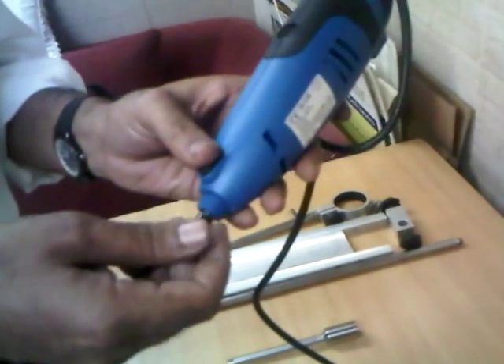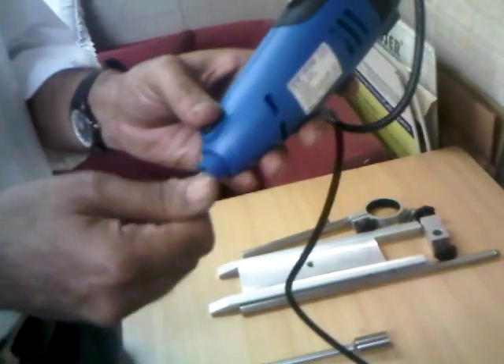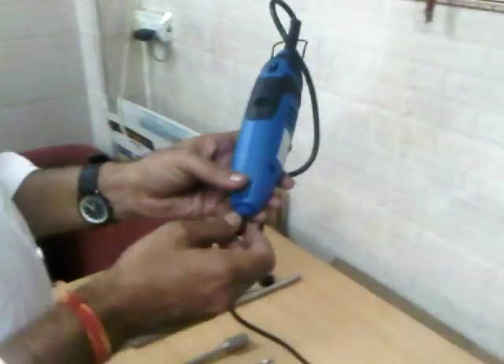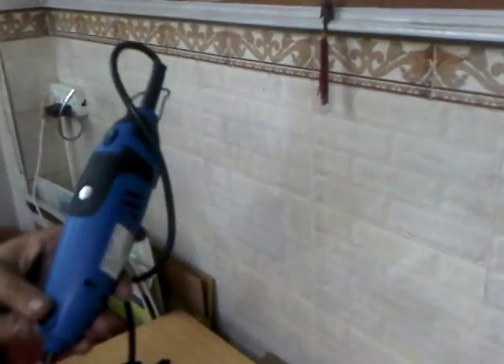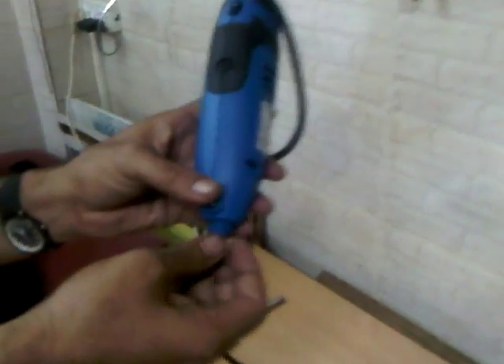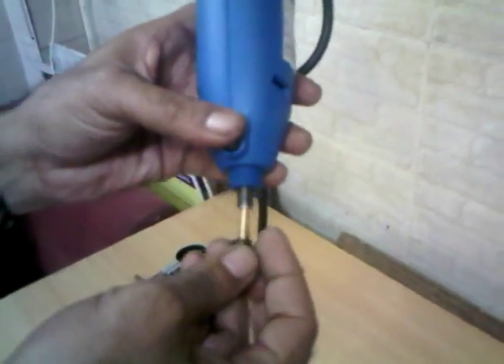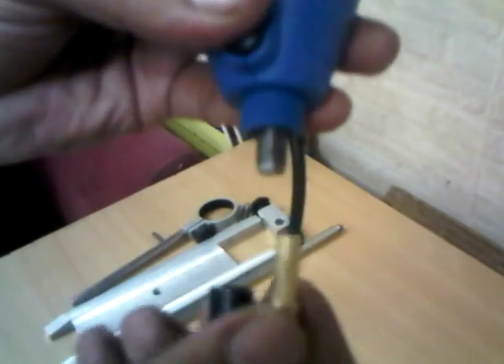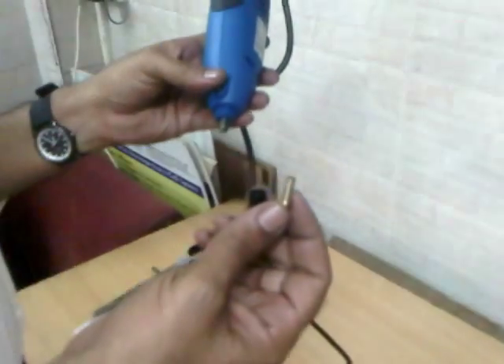We are describing here the procedure to run the machine. This part is called the motor, this is the main motor. Here you can see a small part which I am taking out — this is called the collet nut, and inside there is a pin which is called the collet pin. These two are used for connecting the rotor stator or the probe into the unit.